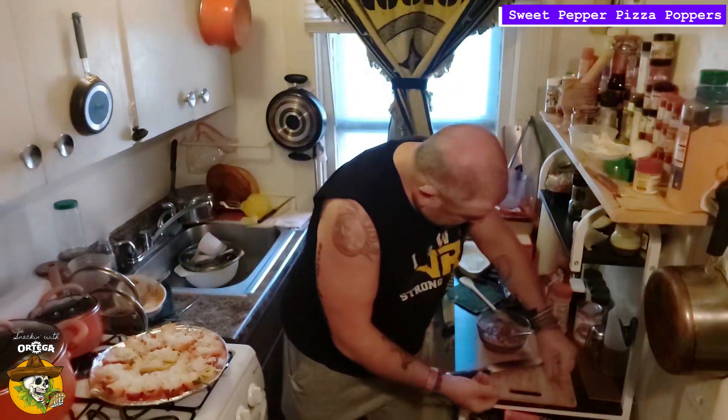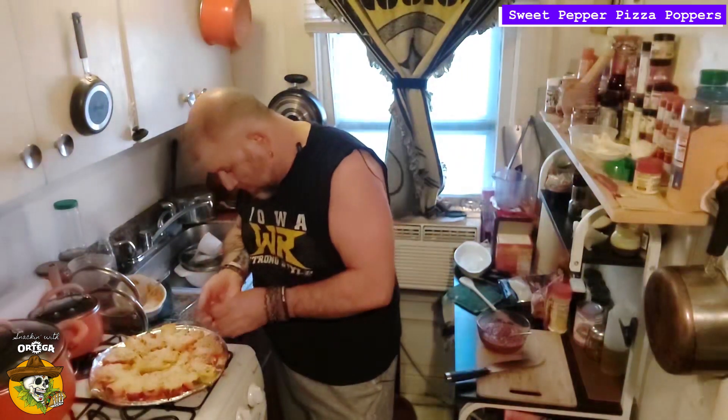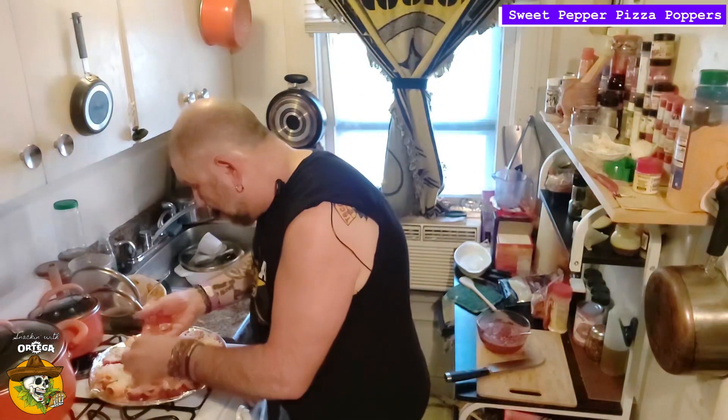I've got 20 peppers here, so I took 10 slices of pepperoni, quartered them up, and just gonna kind of give each of these guys a couple little nubbins — roni nubbins, little roni nubbins on your pizza pepper poppers.